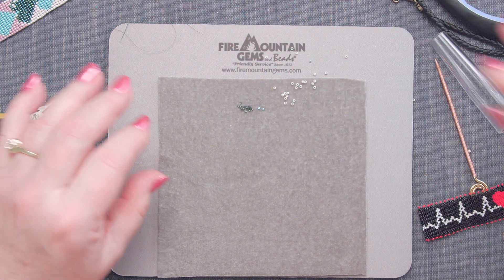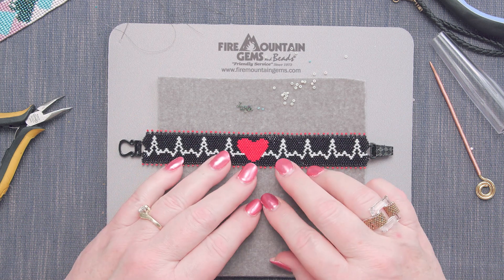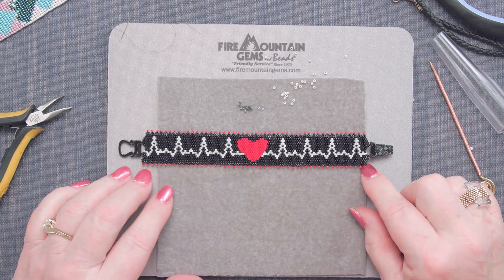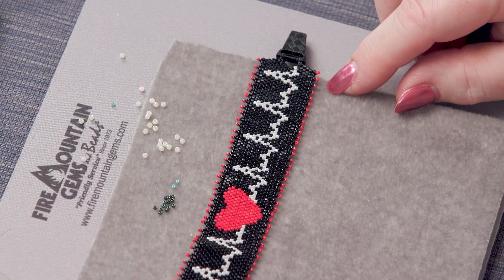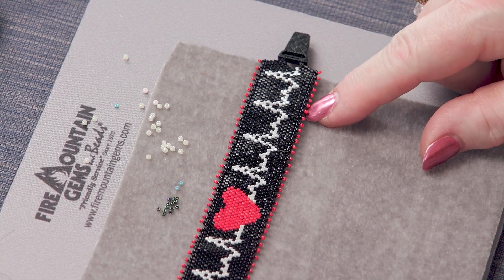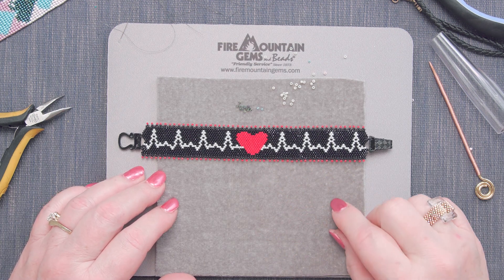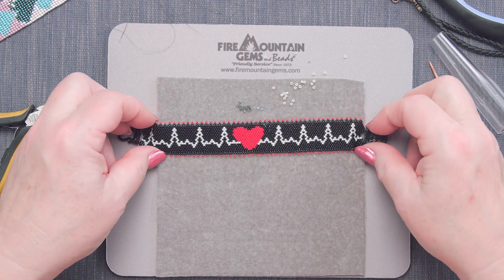I have to give you the sneak peek — this is going to be the next one. We're going to stay with that heart theme, but this time it's going to be in Even Count Peyote Stitch. If you want to get into seed beads, you've got to learn Peyote Stitch — you really do. I'm going to copy this one and make it for my favorite nurse. She's going to love it.